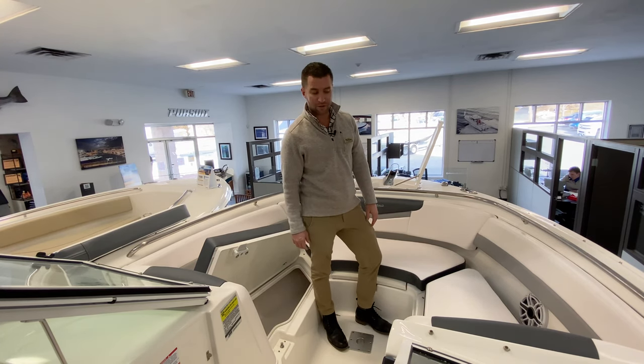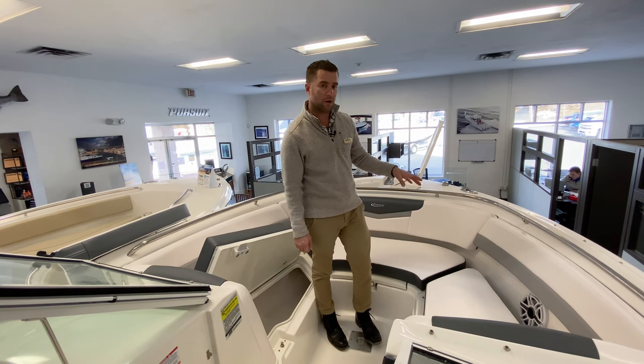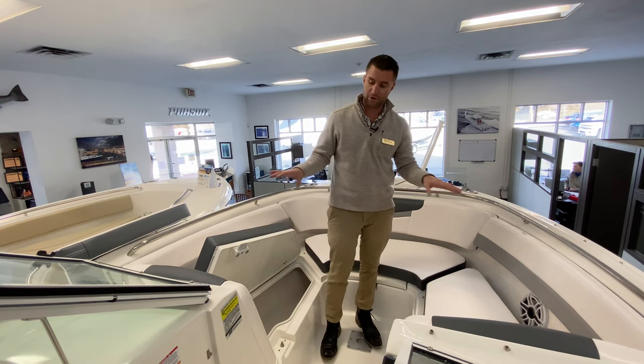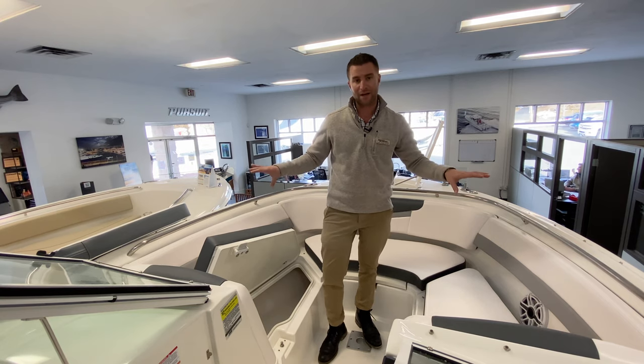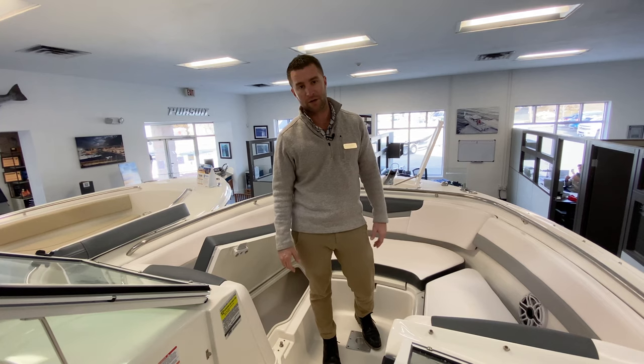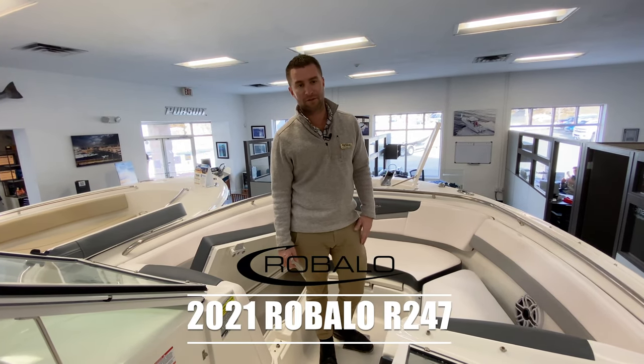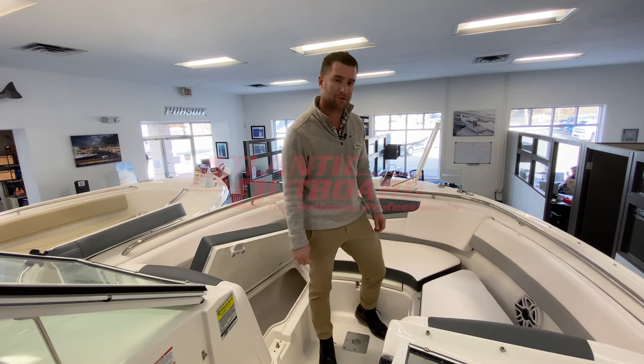There are JL audio speakers in the bow area and all stainless cup holders. The boat will come with both a bow cover and a cockpit cover — a black cover for the bow area and a black cockpit cover for the cockpit area when you're not using the boat. This is our 2021 Riballo R247. Come on down to Atlantic Outboard and take a look for yourself.